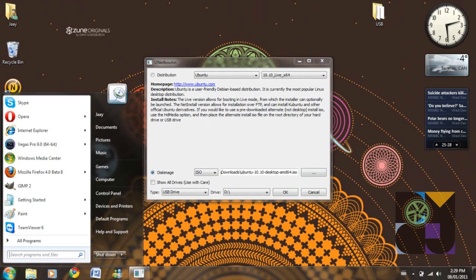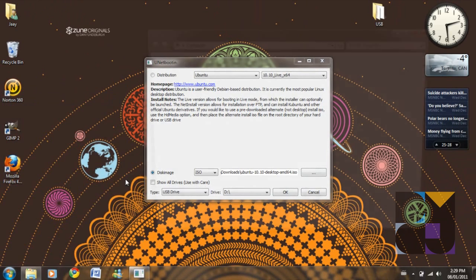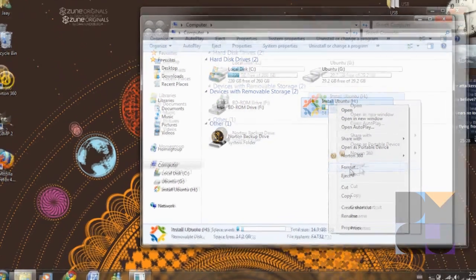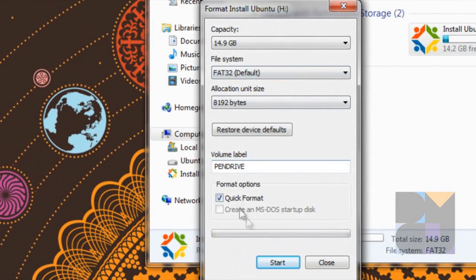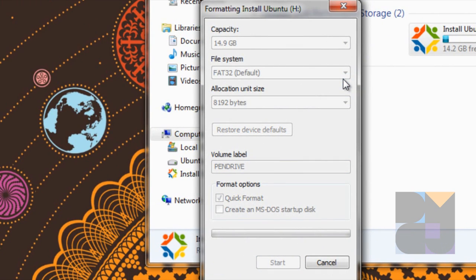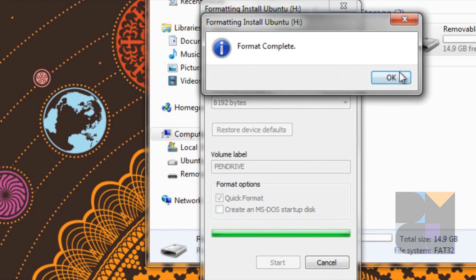Now what you're going to do firstly is format your USB drive using the format utility within Windows. You can easily format it. Make sure you do a quick format — just press Start — because if you do a full format it's going to take way too long. So we're going to wait for that to format, and it's complete.